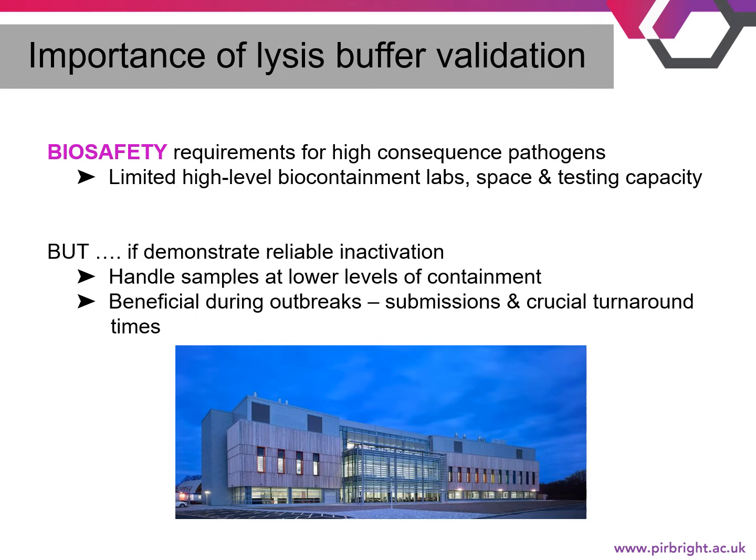There are only a limited number of facilities worldwide that can safely handle such pathogens, and within these facilities there is a limitation on lab space and testing capacity. But if able to demonstrate reliable inactivation of high consequence pathogens, samples could be safely handled at lower levels of containment. This would be particularly beneficial during outbreaks when sample submissions are high and turnaround times for results are crucial.